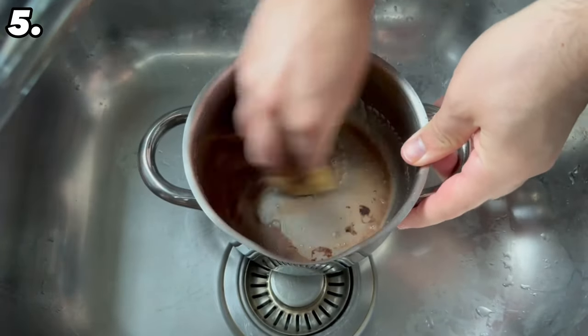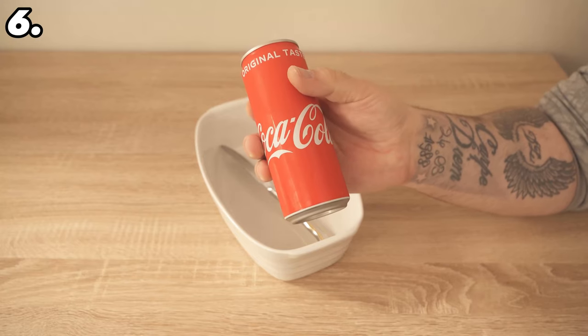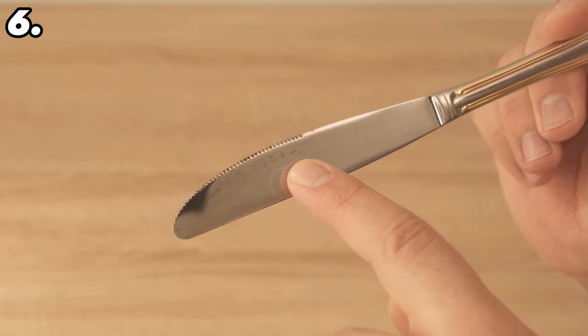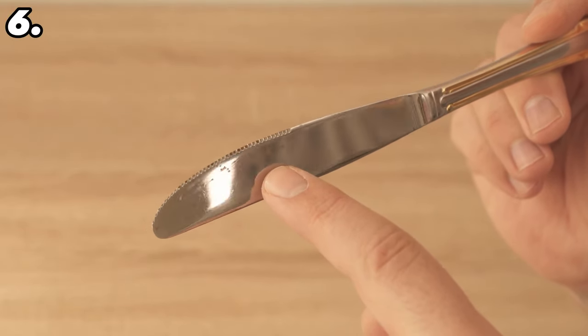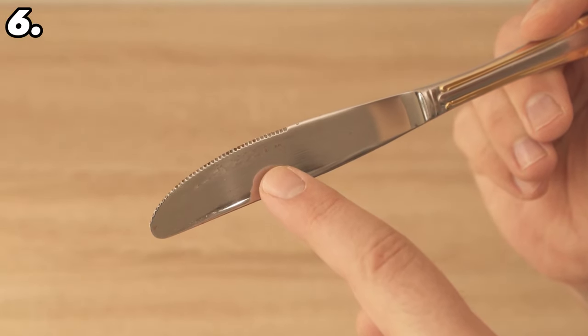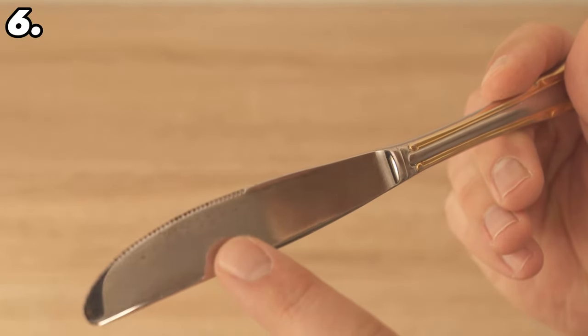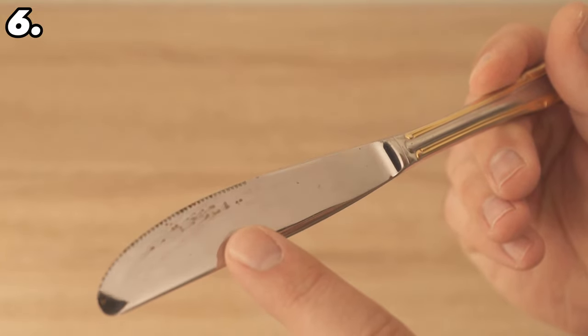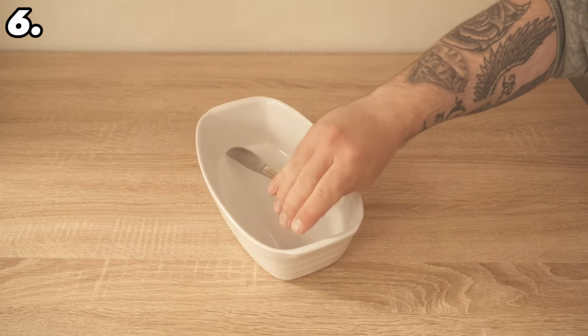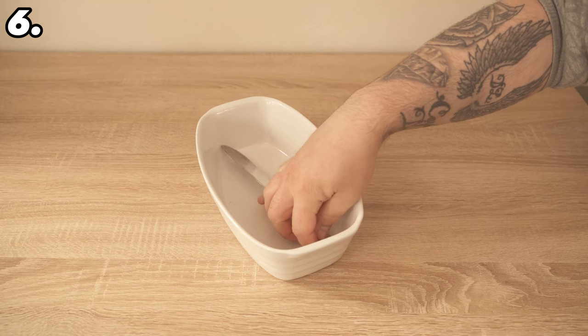For our sixth trick, we tip coke over our cutlery. Over time cutlery doesn't look so nice anymore — maybe even rust has formed, which is very annoying. But with cola you can remove it. The phosphoric acid contained in cola is also an ingredient in rust remover. We find it in cola in small doses, so the whole thing needs some time to take effect.